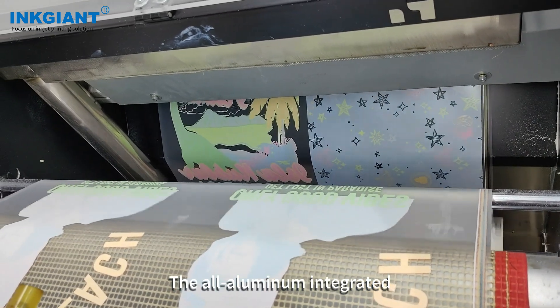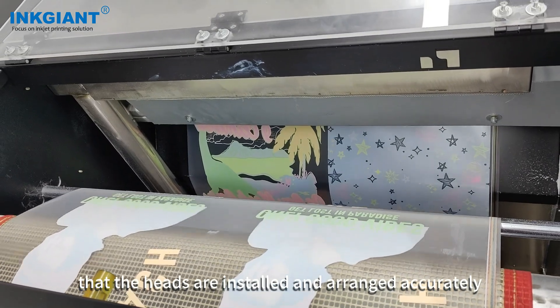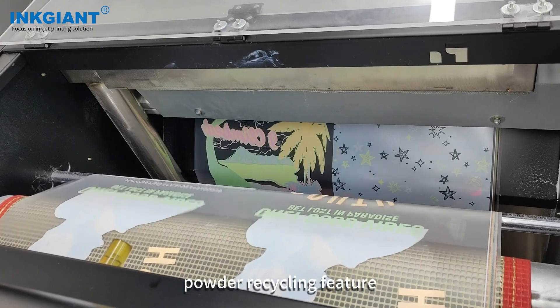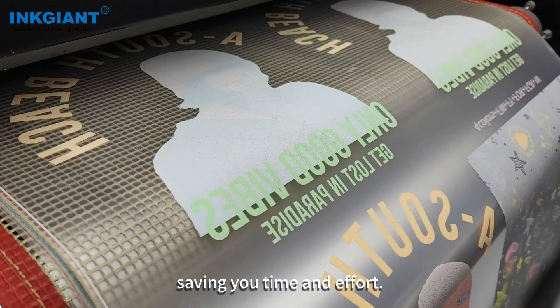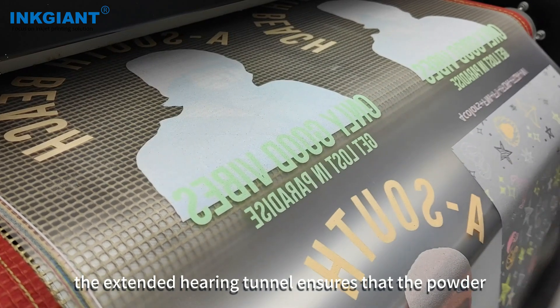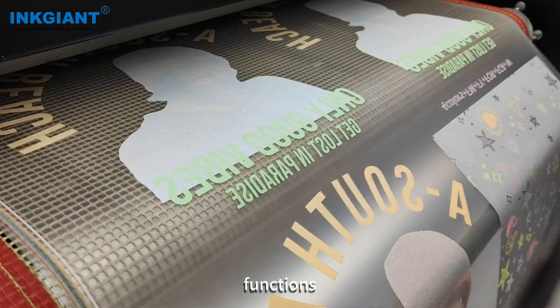The all-aluminum integrated ink stack ensures that the heads are installed and arranged accurately, while the dryer includes an auto powder recycling feature, saving you time and effort. The extended curing tunnel ensures that the powder melts evenly, while the dryer itself includes both auto and manual functions.